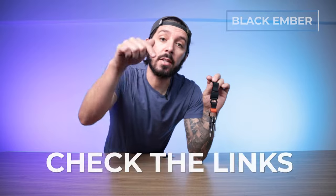To learn more about the Black Ember Magnetic Key Ring, or to find the best price if you want to make a purchase, check the description below.